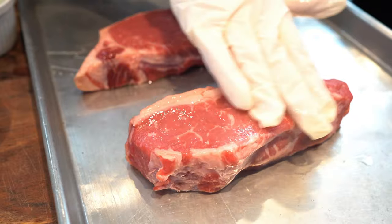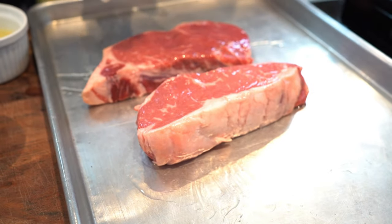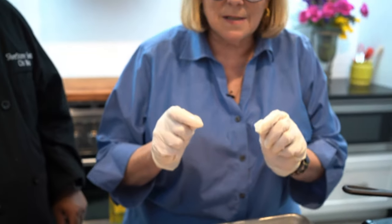You don't need a lot. You can use olive oil, canola oil, any kind of oil that you like. And then remember: season, season, season. It's important. If you want these steaks to taste great, you need to season them.